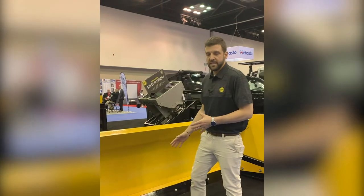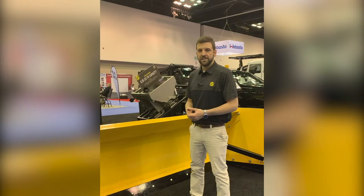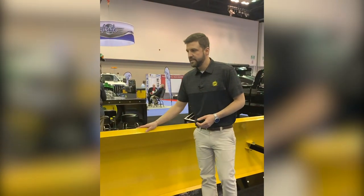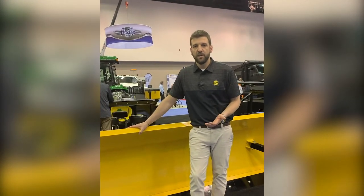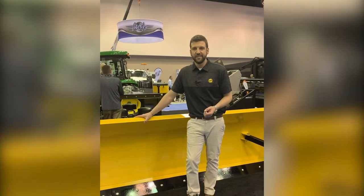You'll also notice that this cutting edge is center-punched, which allows it to be flipped and provide additional service life. These are going to be available at our dealers later this spring. We'll have more information coming out soon on our websites — be sure to sign up and get a link to that information as it's released.